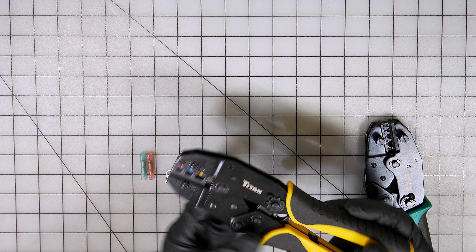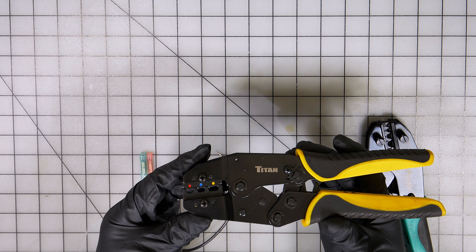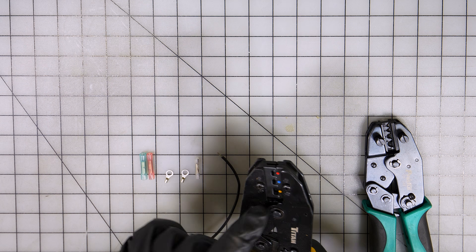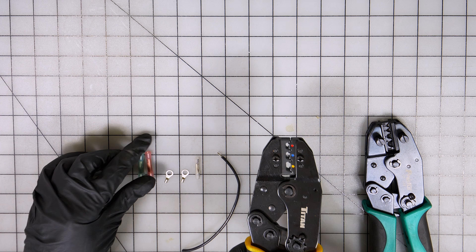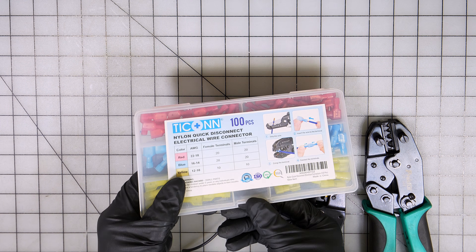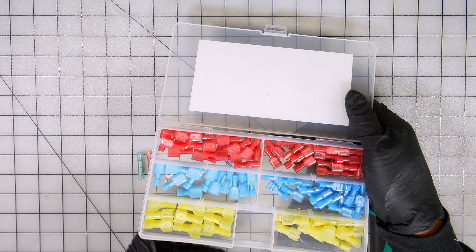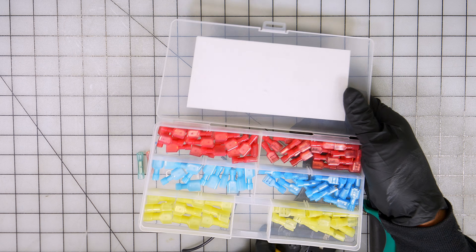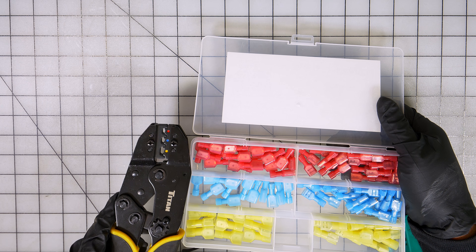First, let me explain the different types of crimping tools. This crimping tool right here is for insulated crimps. If you look at this tray, you have your red, blue, and yellow terminals. And on this crimper right here, you also have red, blue, and yellow markings.